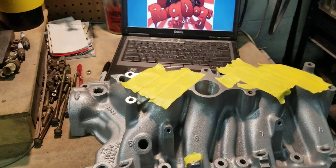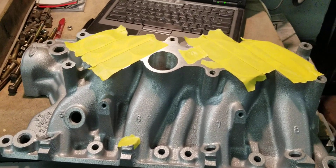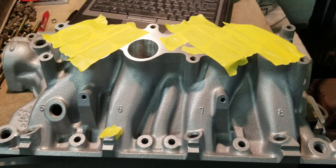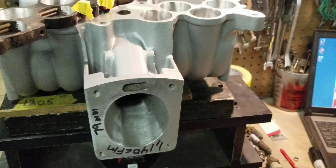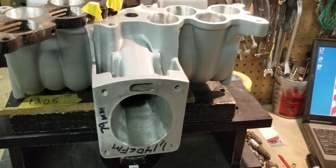Hi, this is Big Dog Sporting. Today we have part two of the 351 GT40 lower, lightning lower, with the stage three Explorer 5.0 upper.